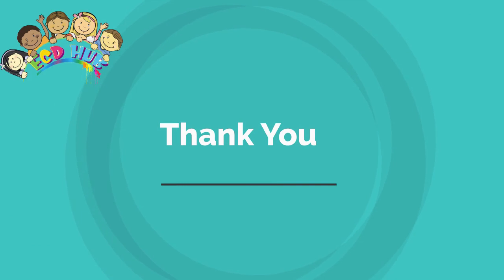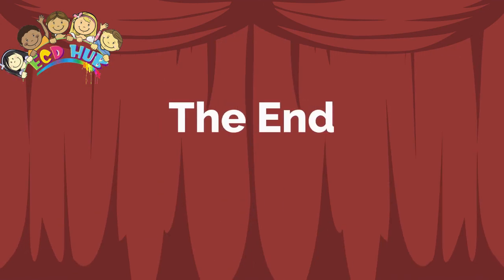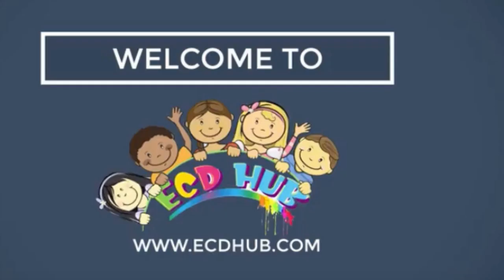Thanks for watching. The end. We'll see you next time.